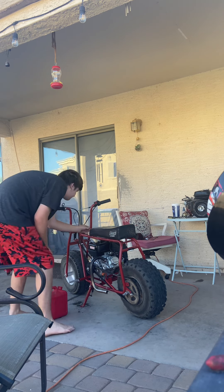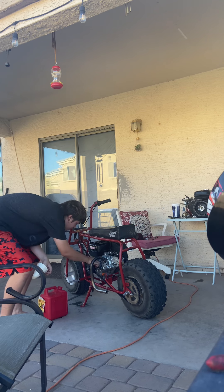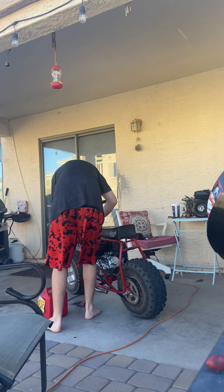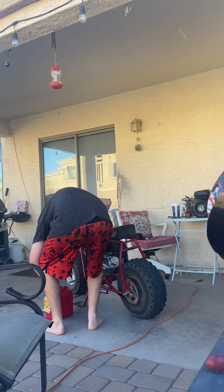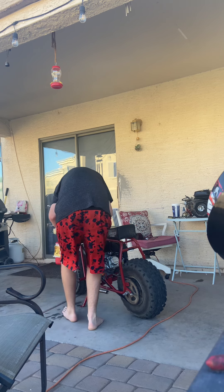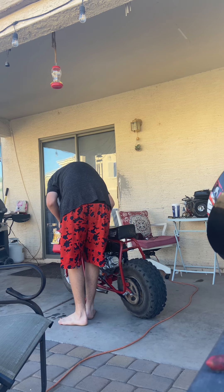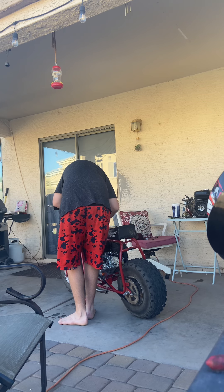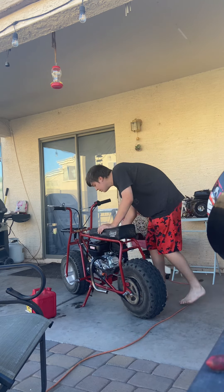Oh, I'm spilling gas. This is not a very good funnel I have right now, guys. That's enough, guys. Put the cap back on.